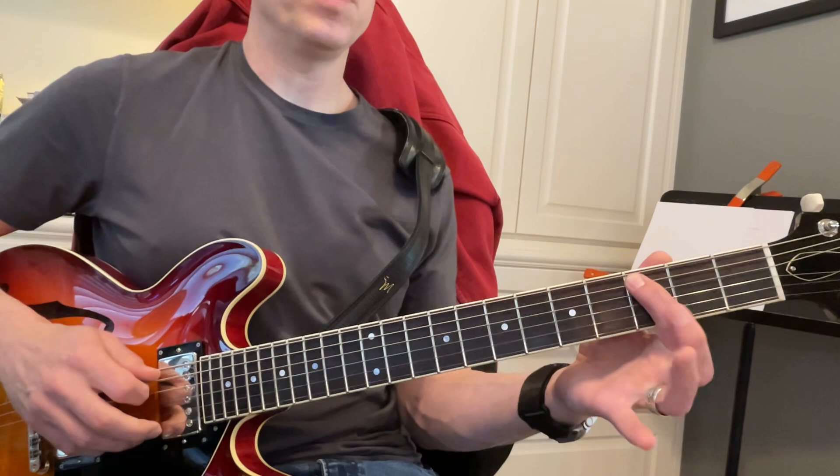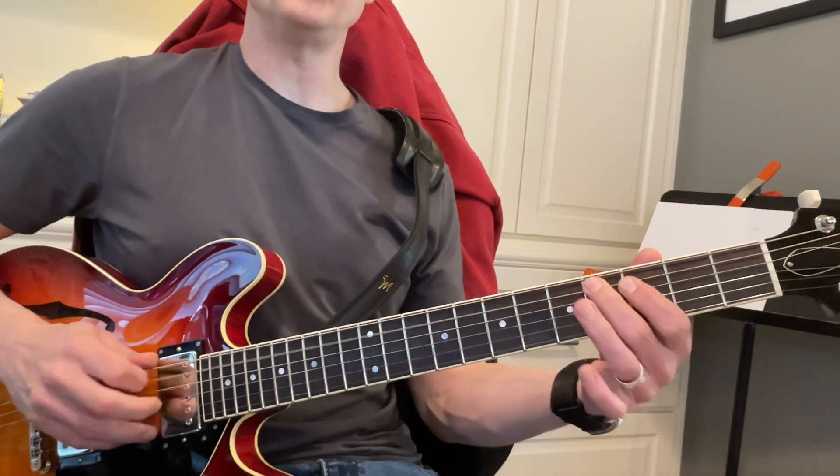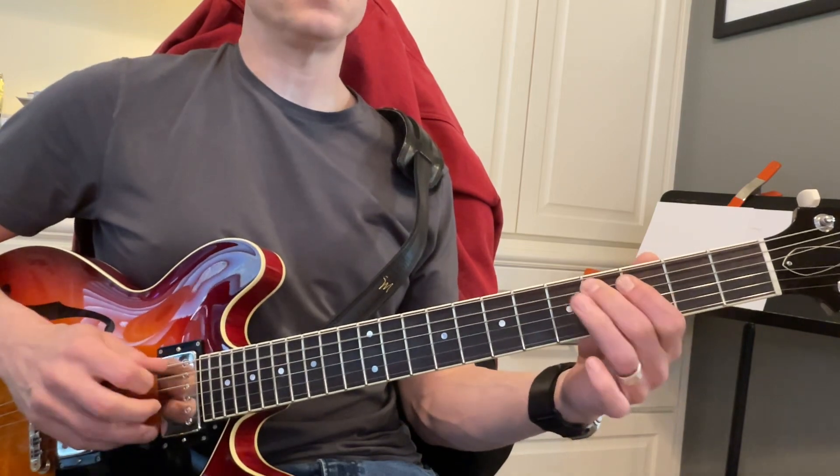Now, remember we have this with this triplet. One, two. One, two, three. There's your triplet. So, da, da, da, da, da, da.